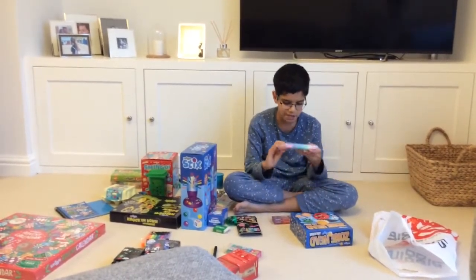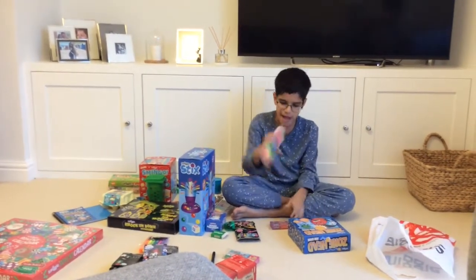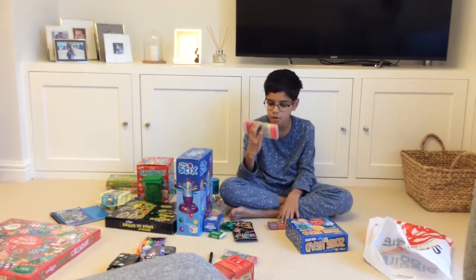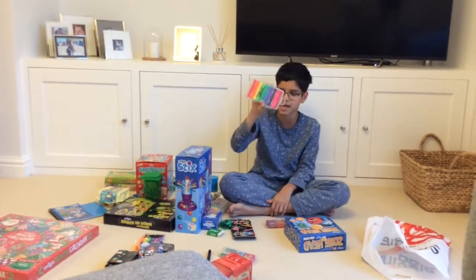Next we have this 10 pack of scented bonbon micro highlighters. We have them in red, orange, yellow, two shades of green, blue, purple, violet, and two shades of pink.